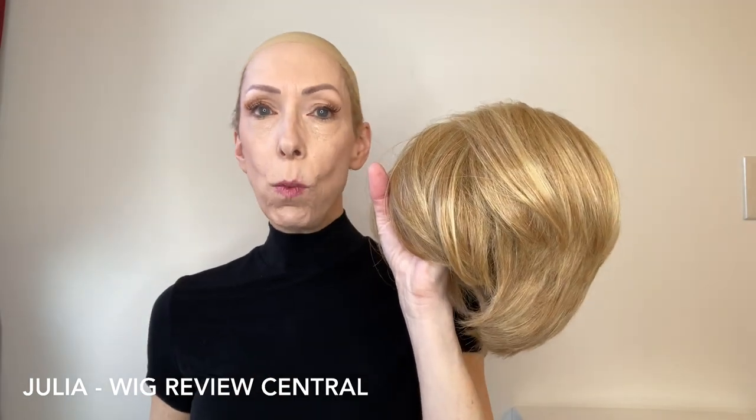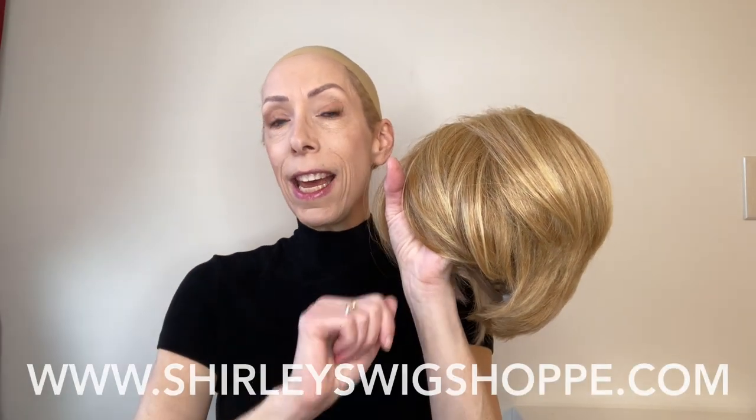Now if after the wig review you would like to look at the colors or purchase Notion, I have left a link in the video description box under this video where you can click and shop at Shirley's Wig Shop dot com.